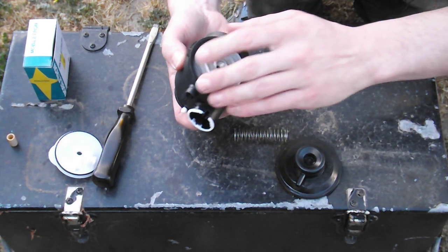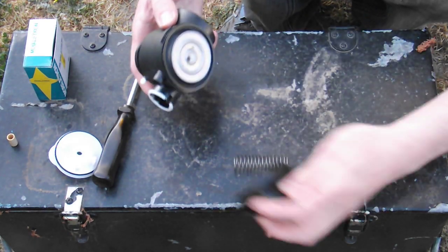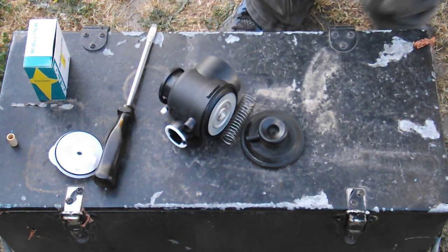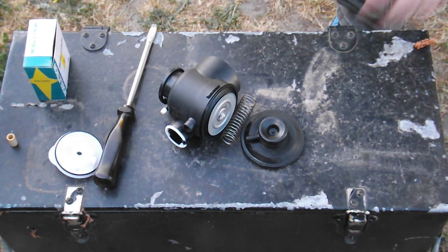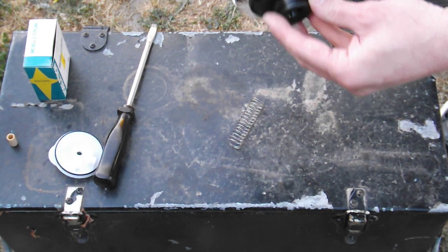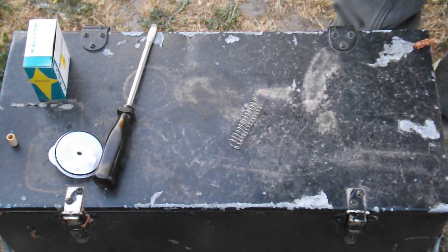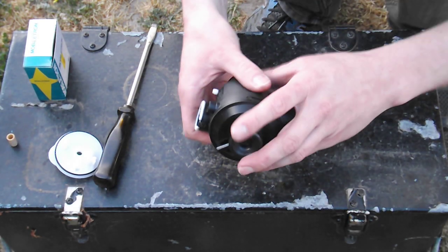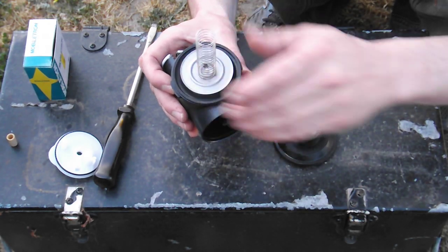Either obtain a new diaphragm, or make sure this diaphragm hasn't got a hole in it. Before we put this cap on, we're going to refer to the engine and make sure that the vacuum line for that - which by the way is your governor - is in the correct position. For this particular engine there is a slight variance. It will not go on in absolutely any position because these lugs stick out. But for this engine I think what we're going to do is have it just pointing down slightly like that. Don't forget your spring - this is for your governor. If you don't put this in, it will just idle all the time.